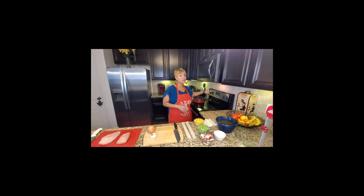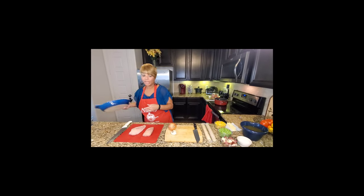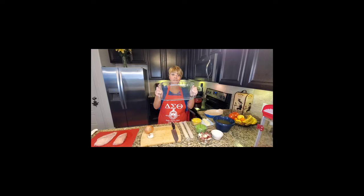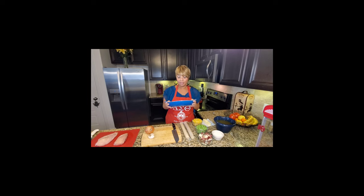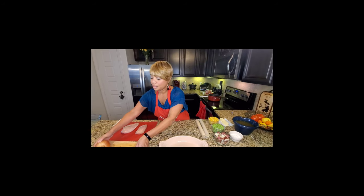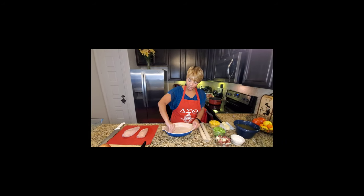Right now I have the oven preheating. We are going to par-bake the bottom part of the pie crust — that means baking it so it's almost cooked before we put the filling on. This recipe fills up a nine by thirteen pan and will feed a family of four or more. Because it's just me and my husband, I'm using a smaller pan, about two quarts instead of three. To start, don't be afraid to get your fingers dirty — I'm going to butter the pan first by taking one pat of butter and spreading it around.